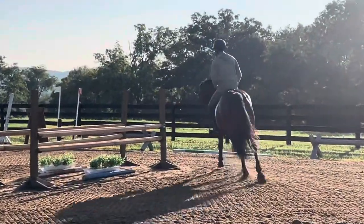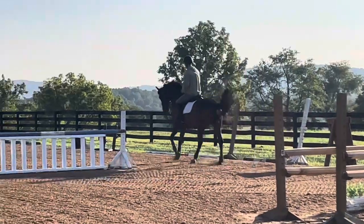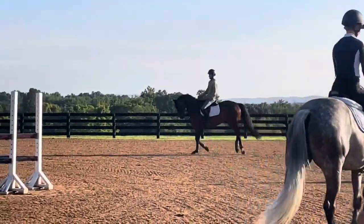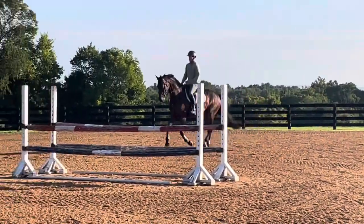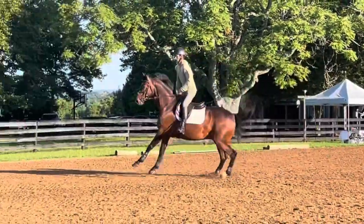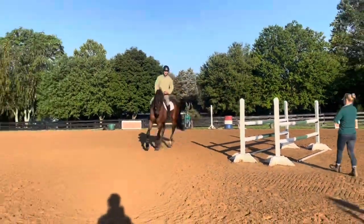Just put him on his hind a little bit more here now. Change the balance a touch more. Whoa, whoa. There you go. Good. Circle. Let's get him back organized under you.